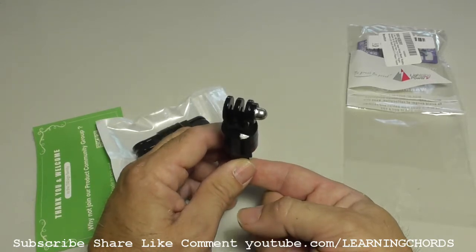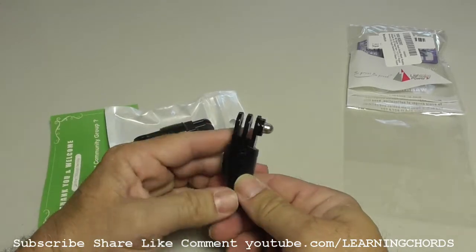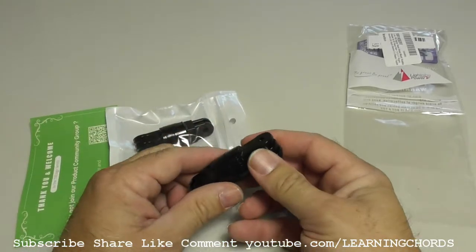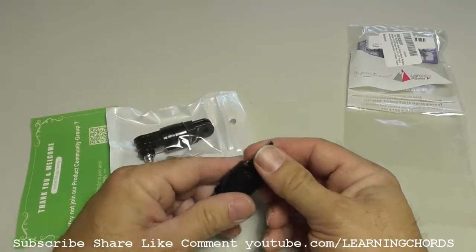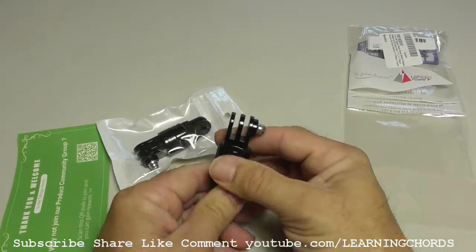This looks like the exact same design except it's made out of plastic — a big surprise to me. I guess I should have read what I was doing when I ordered. So let's take this apart and see how this works.